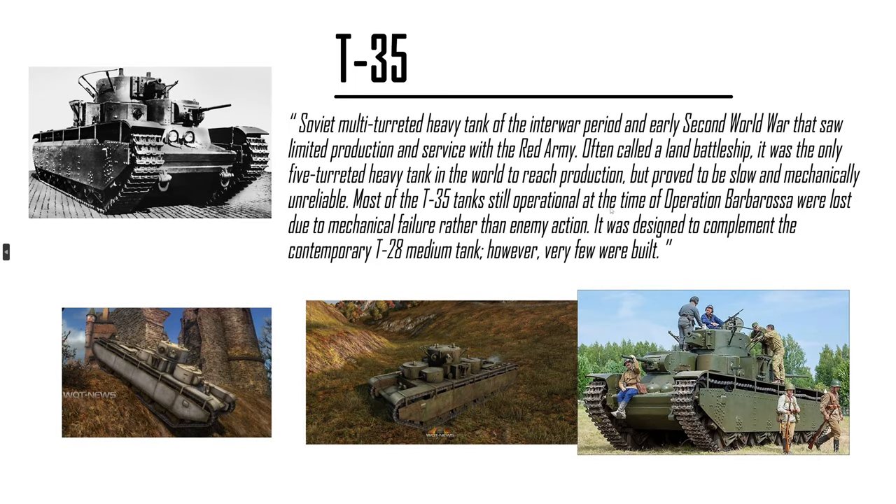T-35 super heavy — it's big. It was designed but never made it. Compared to a T-28, this thing would be too big and not that fun to play unless you have the multi-turret stuff going on. It's like a TOG-2 of tier 3 or tier 4. So big.